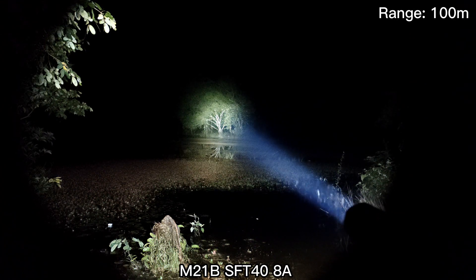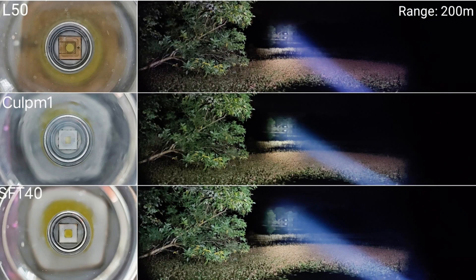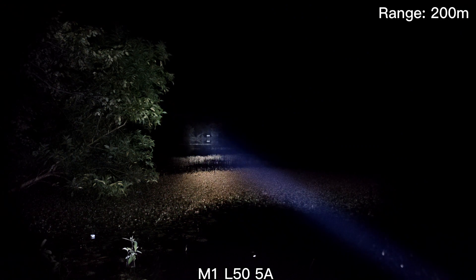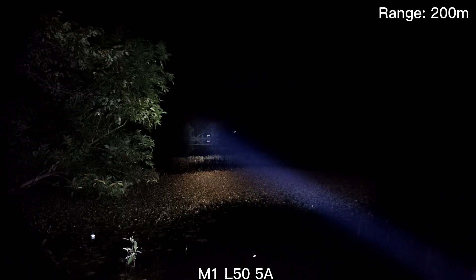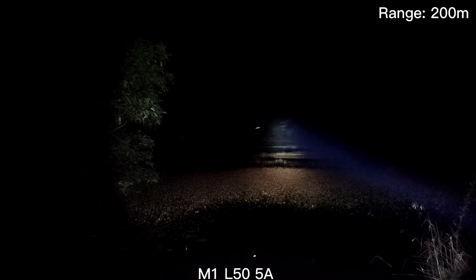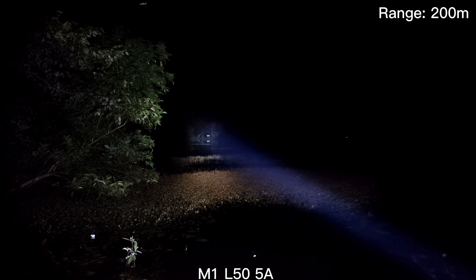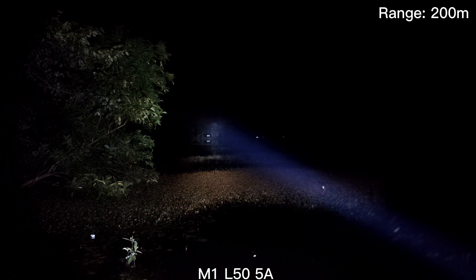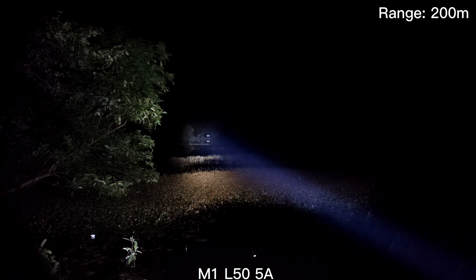Let's go to 200 meters. At 200 meters — wow! I can see the basketball field there, quite clear. Really good throw. This one is on a 5A driver, probably about 1300 to 1400 lumens. Very bright, really good throw.